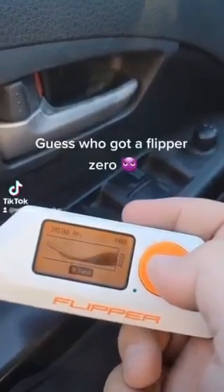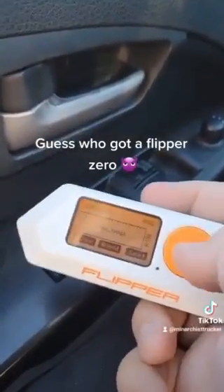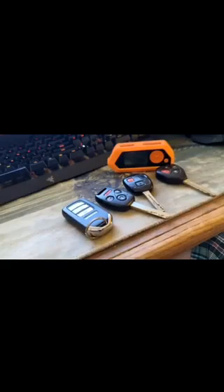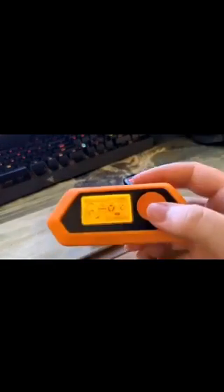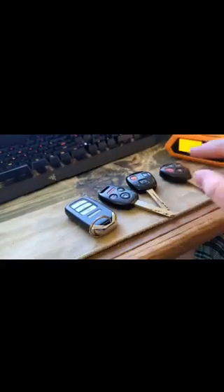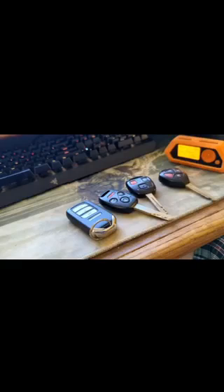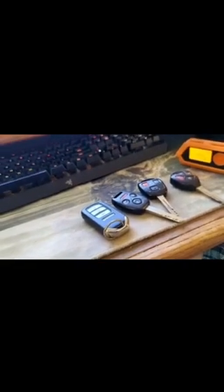Guess who got a Flipper Zero? Alright you guys, thanks for joining me today. Today we'll be looking at keyless entry systems with our Flipper Zero and we'll be scanning to see what we can pick up. These key fobs generally operate on a frequency of 315 megahertz in the US and Japan and 433.92 megahertz in Europe, as you can see here.